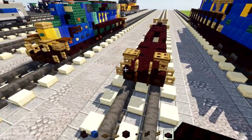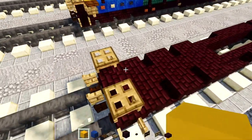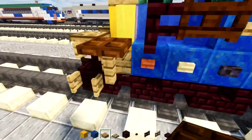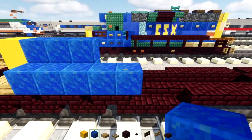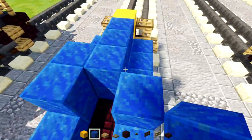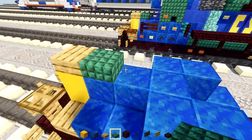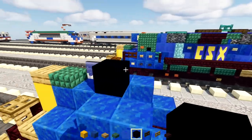Then take a nether brick slab and add it right in the middle, go to the front and add it in the middle as well. Behind it, take yellow concrete and make it two blocks tall. Then take lapis lazuli and make it two blocks tall and three blocks long. On the side, add an oak slab and then lapis lazuli five blocks long — one, two, three, four, five. Then add two on top; other side do the same thing and add two.